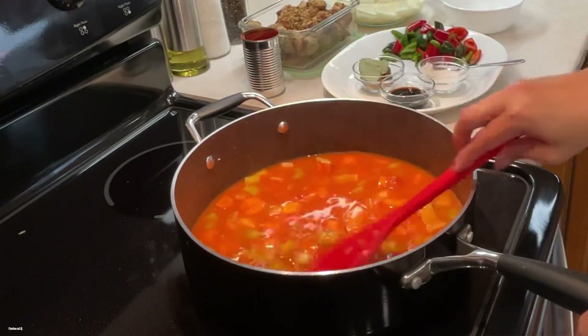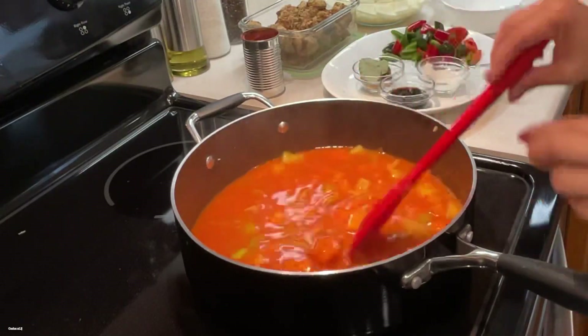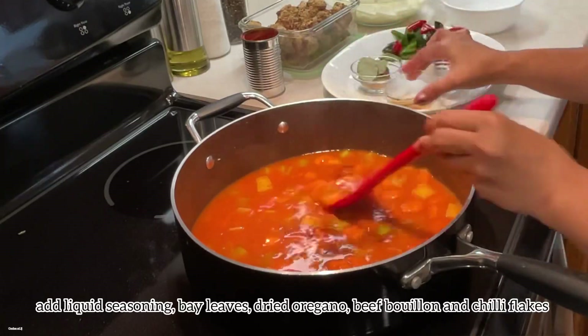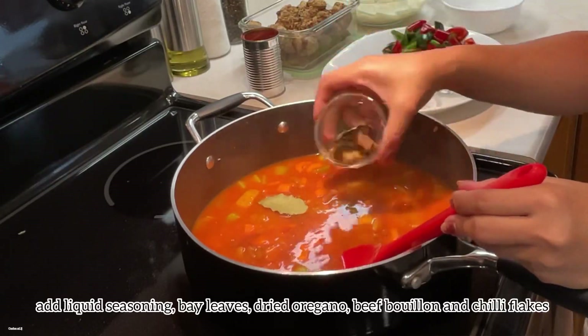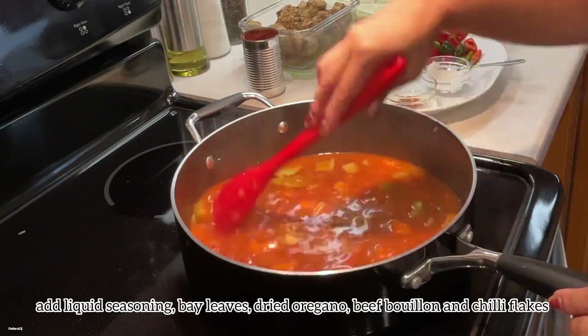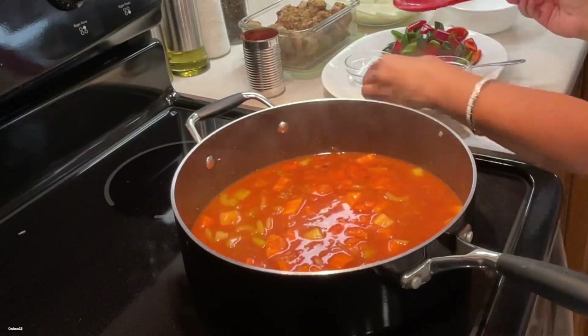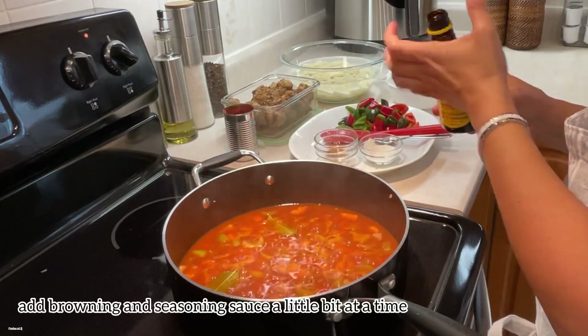Add enough water to cover the vegetables. Now add the liquid seasoning, bay leaves, dried oregano, beef bouillon, and some chili flakes — the chili flakes are optional.